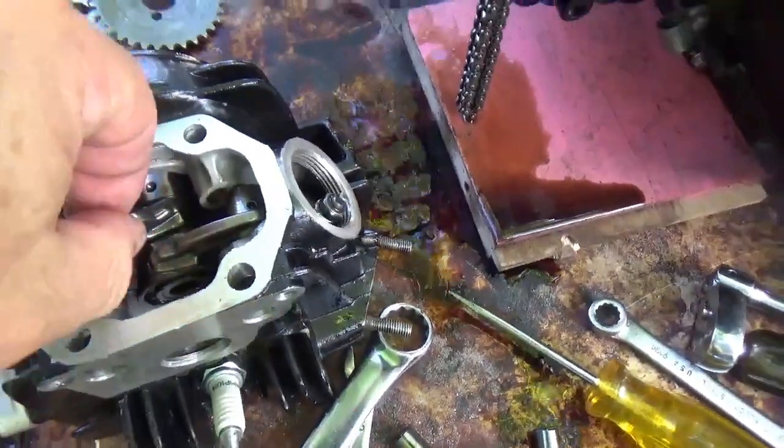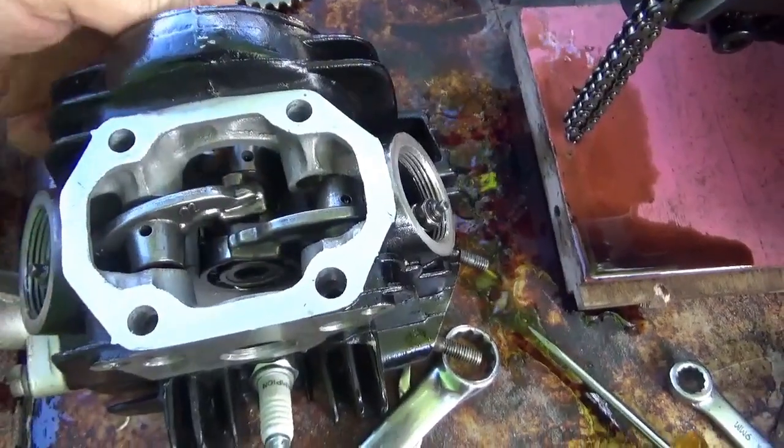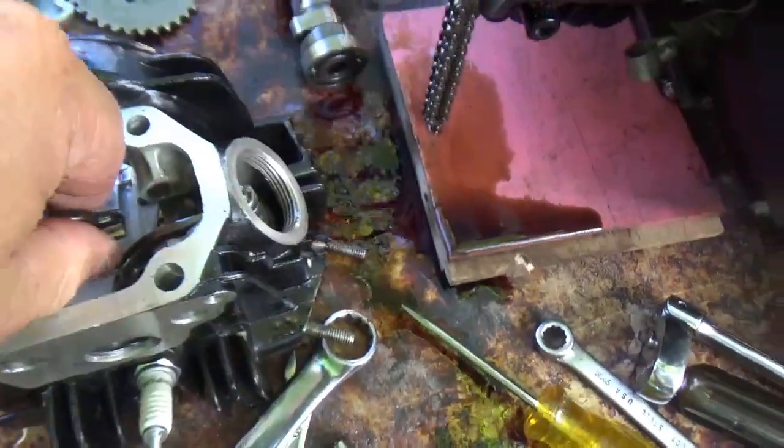Sometimes you have to take the follower off and then this will come out - that's kind of a compression release. You take that apart, then you slide the cam out. It's better to do it with two hands instead of one. Cam's out.